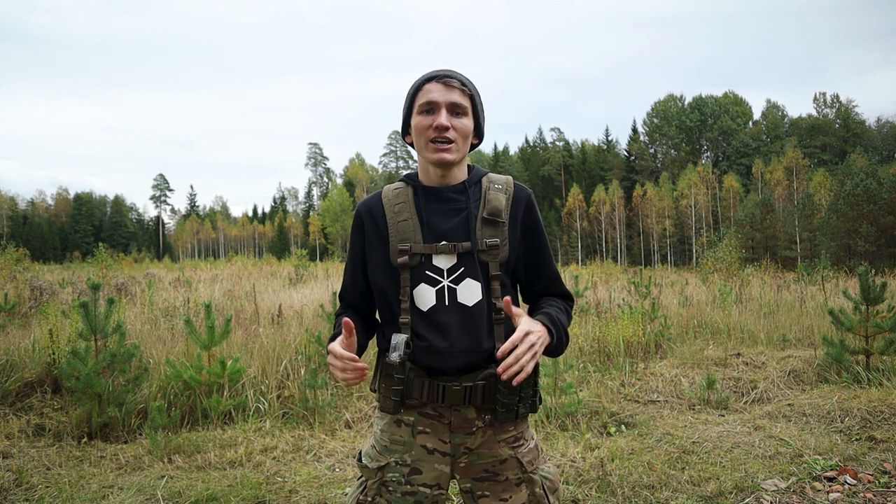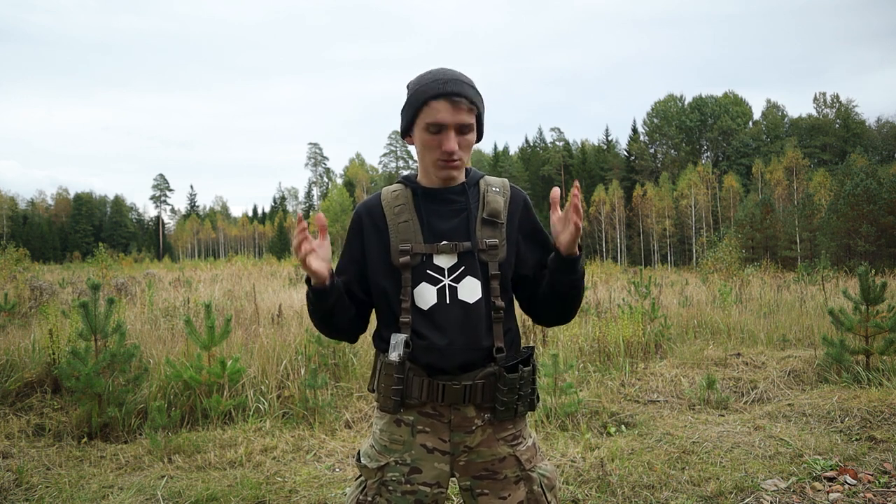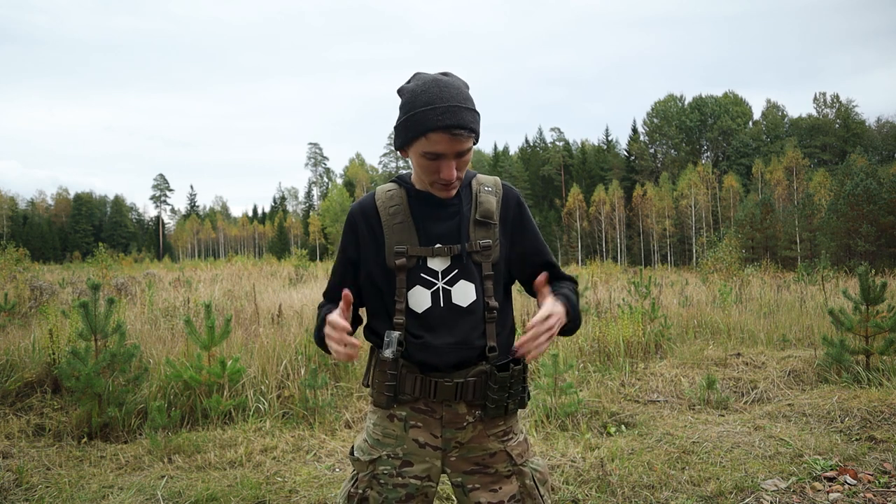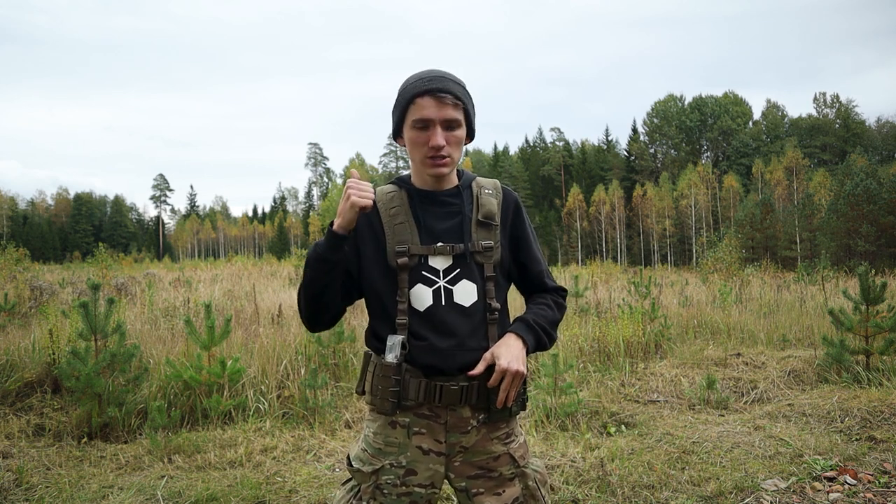Hey, it's Mike from TrueDistDesign. If you're watching this video, there's a high chance you're either looking to buy a battle belt setup like this, or you already have one and you're trying to figure out how to attach the pistol holster to it effectively and the correct way.